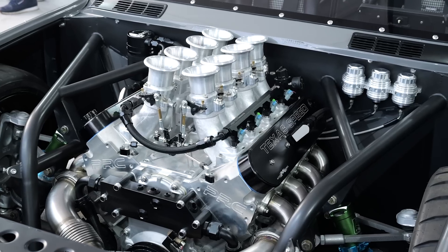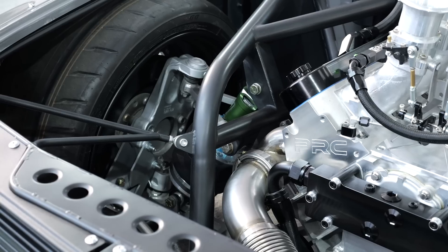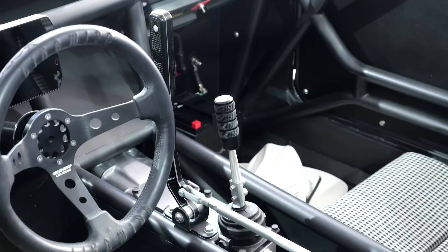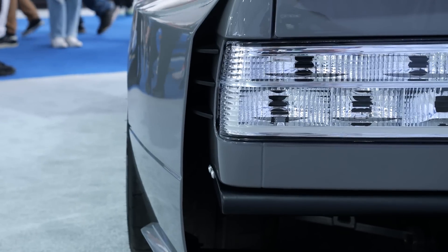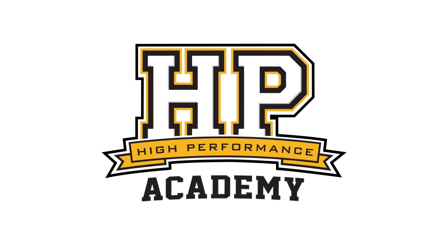One of the standout cars at SEMA this year is this BMW E30 behind us, built by Cam Cocalas. Cam came on our radar a couple of years ago with his Toyota 86, which was a full tube chassis build. Cam is completely self-taught, and we had to pin him down while we're here to find out a little bit more about this particular build.